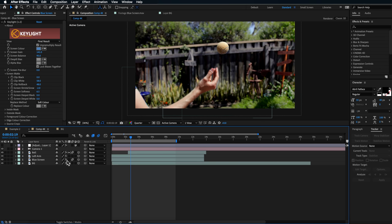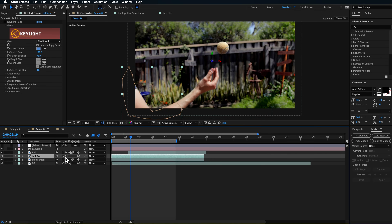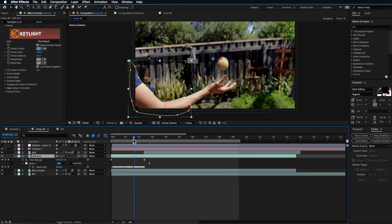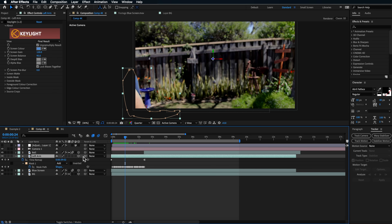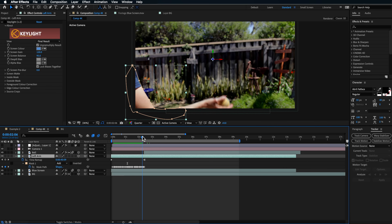Back in the original composition, I duplicated the blue screen layer, removed all its effects and masks, then created a new mask running over my arm with keyframes to animate it. This rotoscopes the arm so it sits over the rest of the screen. You don't have to do it manually — you could use the Roto Brush, Mocha, or After Effects' built-in track and mask tools, depending on what you prefer.